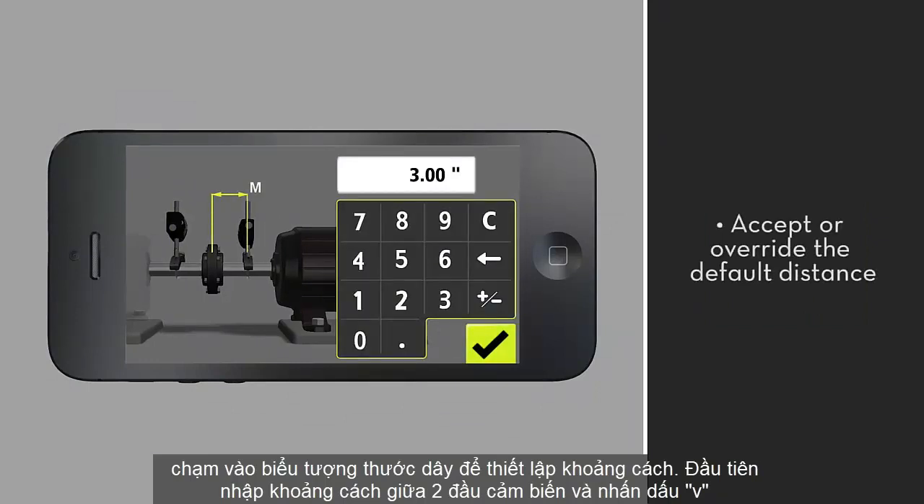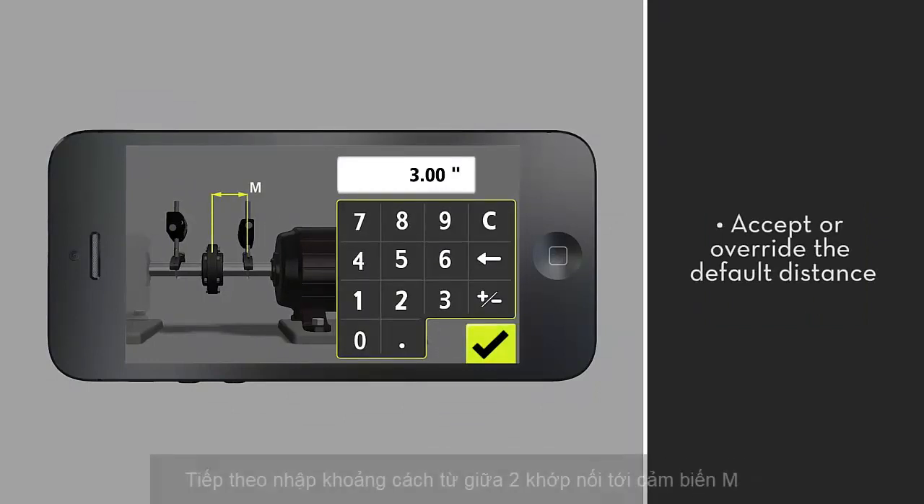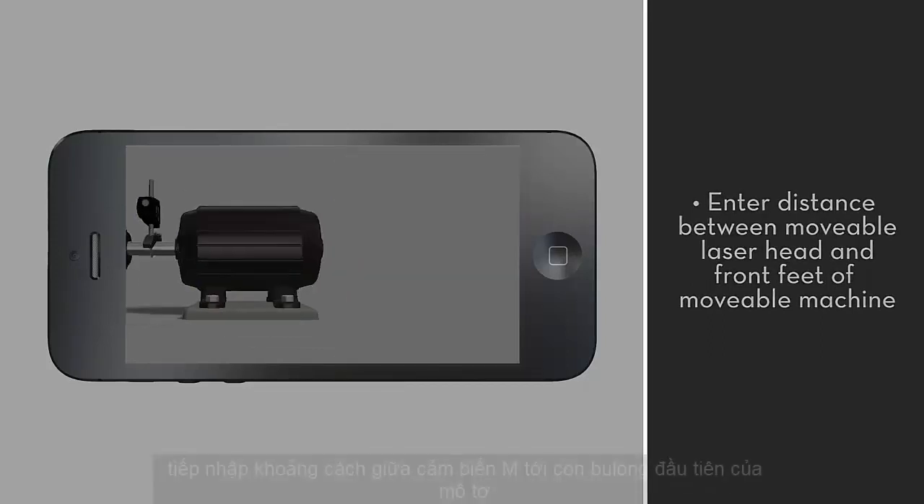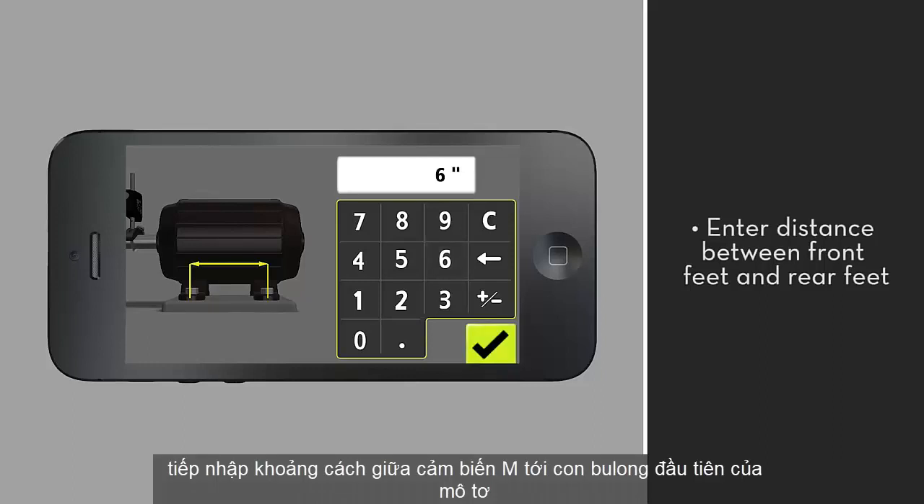By default, the app gives you half the distance between the coupling center and the movable laser head — accept or override. Next, enter the distance between the movable laser head and the front feet of the movable machine. Finally, enter the distance between the front feet and the rear feet.